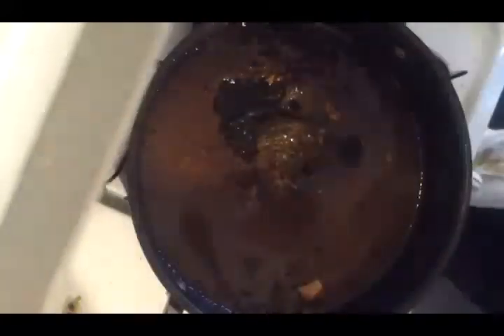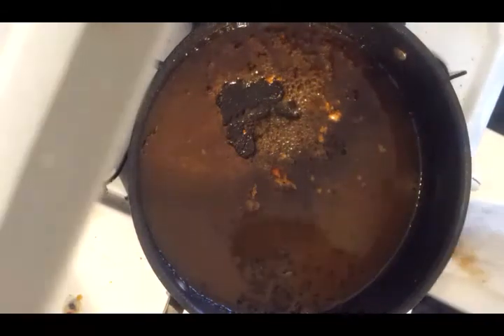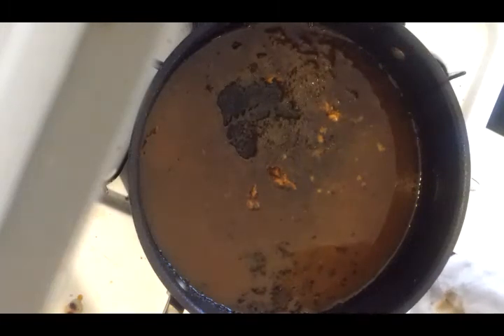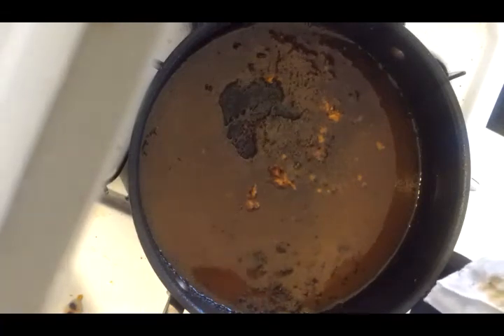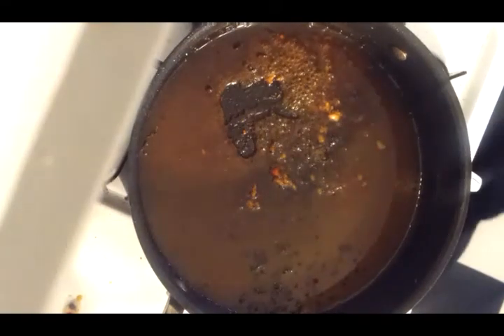Look at that — that looks good. Look at those three pieces; we're not even done yet. A little piece off for the dog. Now we're going to take out the chicken, add the peaches, bring up the heat a little to get it heated up, then add two tablespoons of cornstarch and two tablespoons of water to make a really nice sauce.